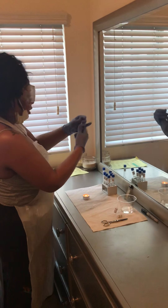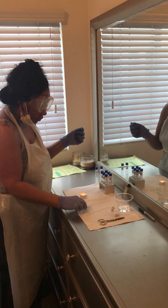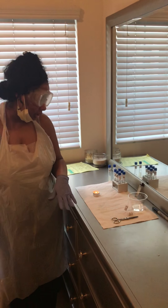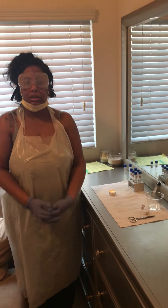I am going to go ahead and put my broths in my chosen incubation location for a total of 24 hours, and I am going to place my pipettes in a cup of bleach. That will conclude my lab for week six. Thank you.